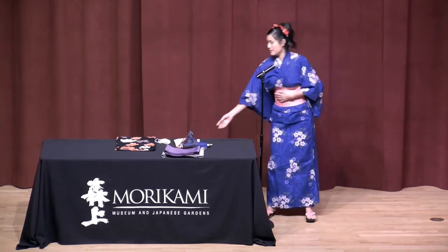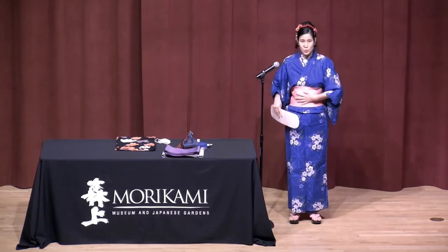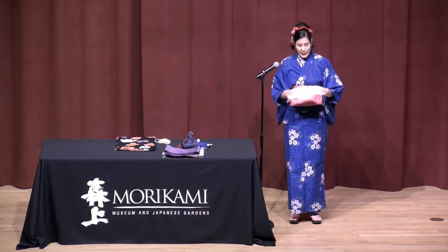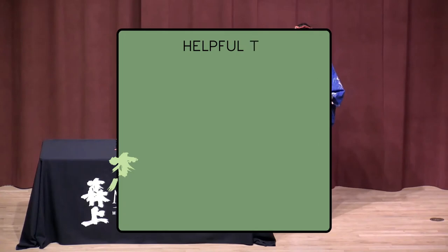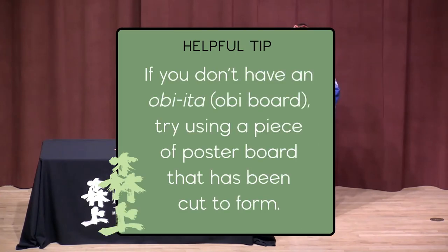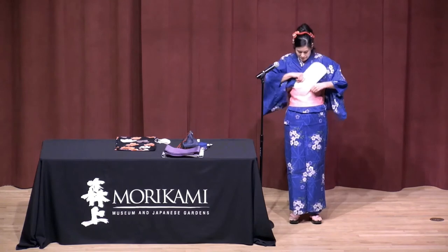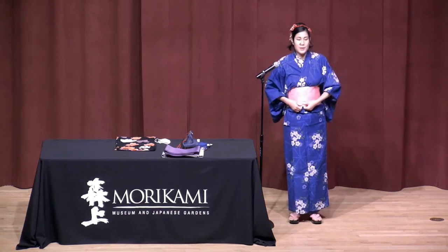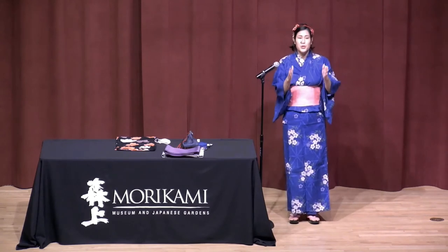The next step is putting on the obiita. This is optional if you have it. As you can see, the obi gets a little wrinkled. The obiita, which is the obi board, is like a thin cardboard or plastic-like material — very flexible. If you don't have one, you can make one using a poster board or thin cardboard cut to size. You slip it in here, and it smooths out all those wrinkles in the obi. The idea with yukata is to have that very columnar, tubular look.